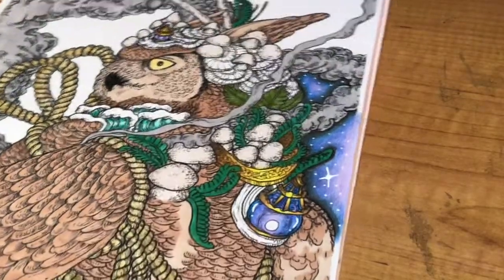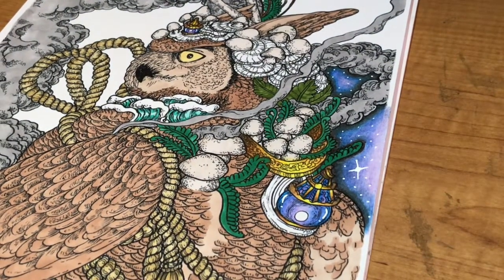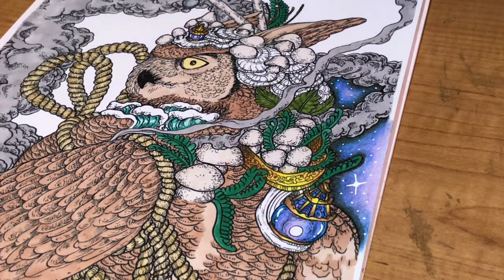And then when the whole thing's done you'll have an awesome galaxy background. Okay guys, that's it for the tutorial — I hope you find this useful. Please do post a comment below if you use this technique and it works out for you, and I will see you in my next video. Happy coloring, bye!